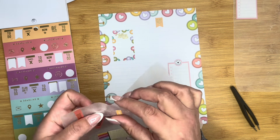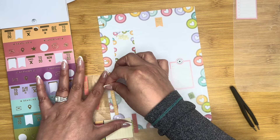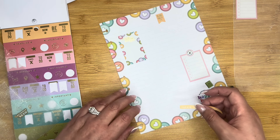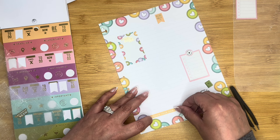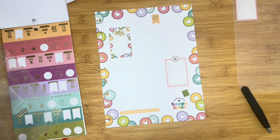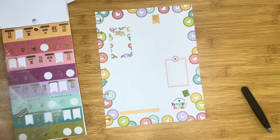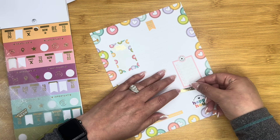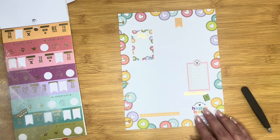We have 'create your own sunshine,' which I think is super cute. 'Yay for today' — this one says 'yay for today.' I love it.